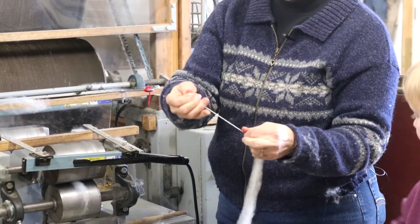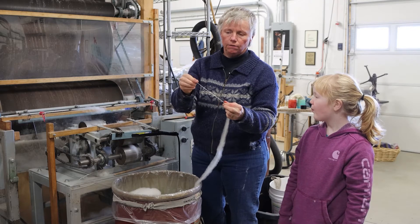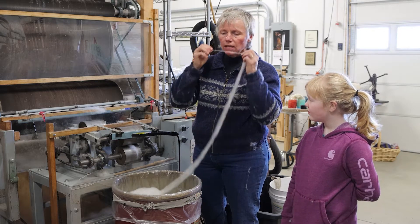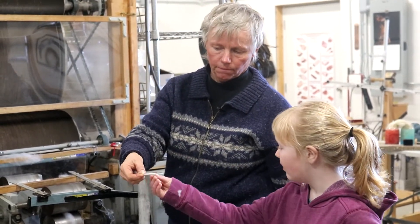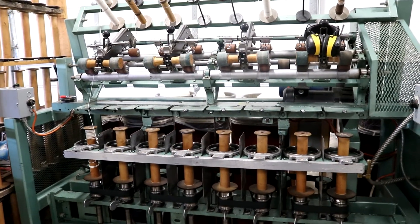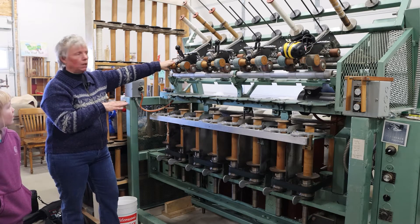If you pull on that now, it's really strong. This is called a one ply. If you want to make a two ply, then you have to reverse it. Typically you spin clockwise and you reverse in the opposite direction back onto itself and you get a two ply. Once the bobbins are filled on the spinning mill, we can bring them over here to this mill — it's the same type of mill, but it's older. We always have it set up in reverse so that we can use it just for plying.